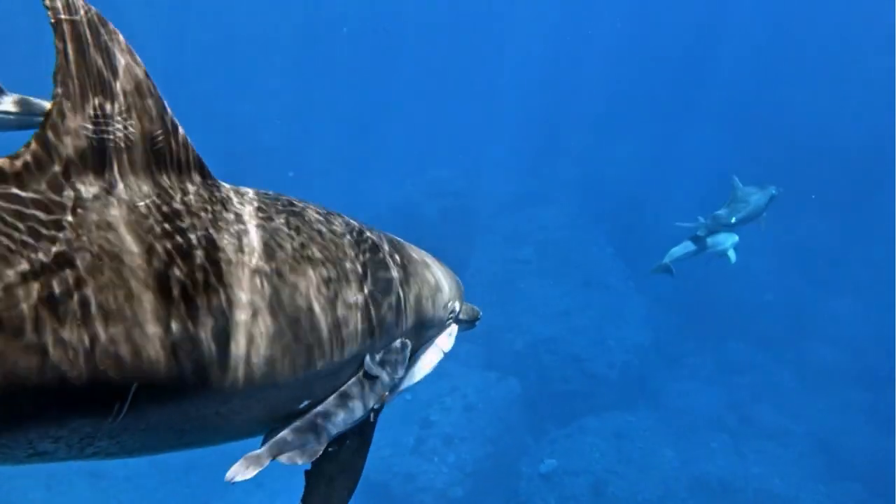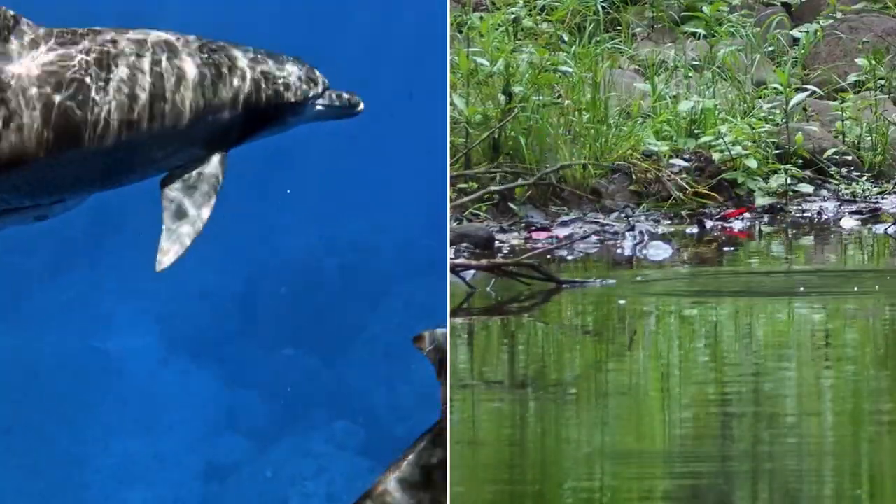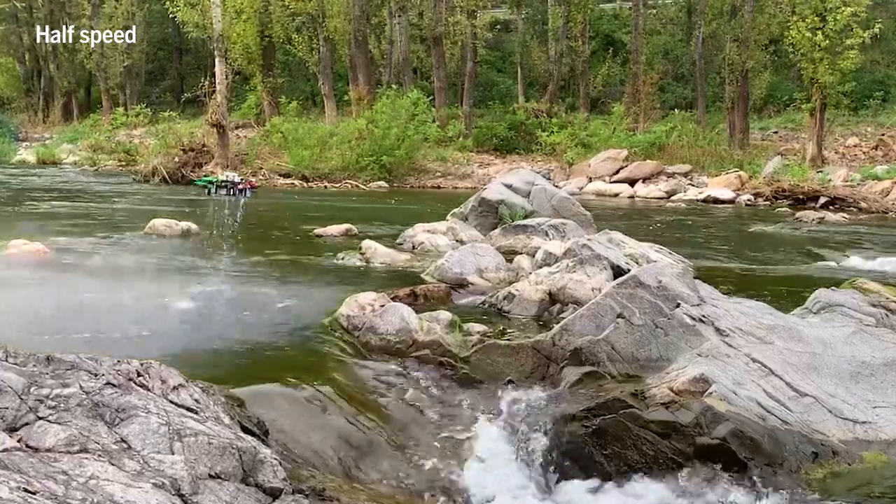Inspired by the strong grip of suckerfish and the swift swoop of kingfishers, researchers set out to create the ultimate swimming, flying, and retrieving robot.